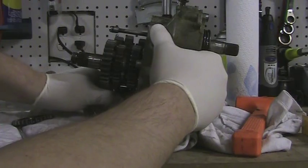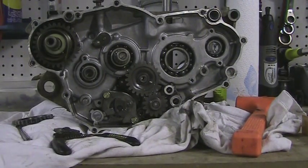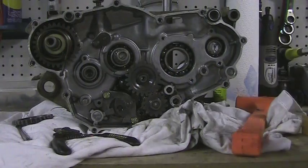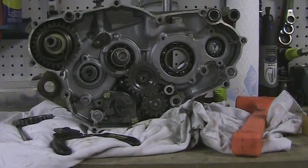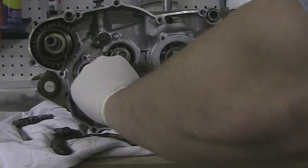So you hit those, and before we do that, we're going to have to take these two bolts off down here. Those are, I believe, 10 millimeter. Get our 10 millimeter socket — at least they look like 10 millimeter. Yeah, they are.